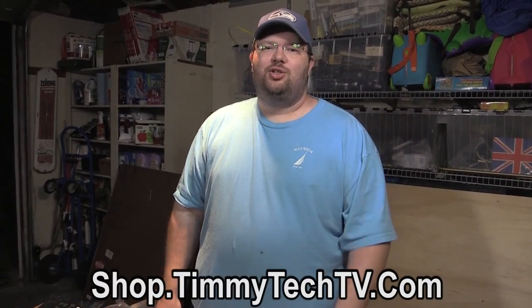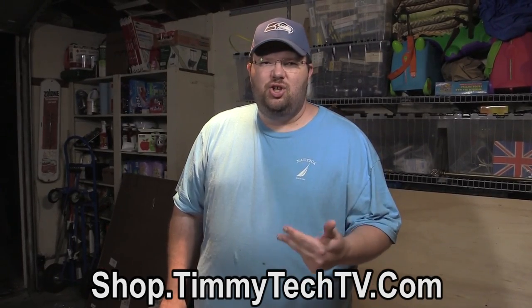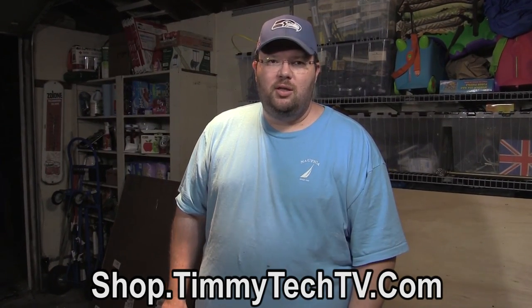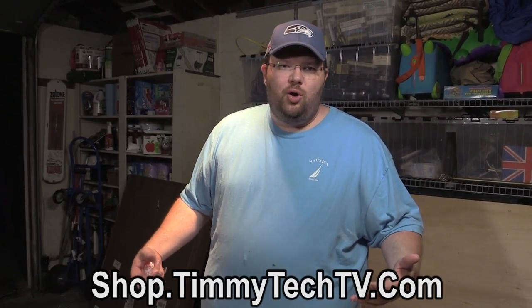This is Tim for Timmy Tech TV. Check us out at shop.timmytechtv.com — you can get pint glasses, mugs, t-shirts, same provider that does Tech Syndicate stuff. Thanks to Logan for helping me get it set up and John over at Vermont Printing — awesome stuff, it's got the airship logo from the channel. If you want to follow me on social media, the gateway is Twitter — at Timmy Tech TV. I'm very responsive there, so go ahead and ask me any questions. This is Tim for Timmy Tech TV, being read too loud outside at 10 o'clock at night. We'll see you next time.